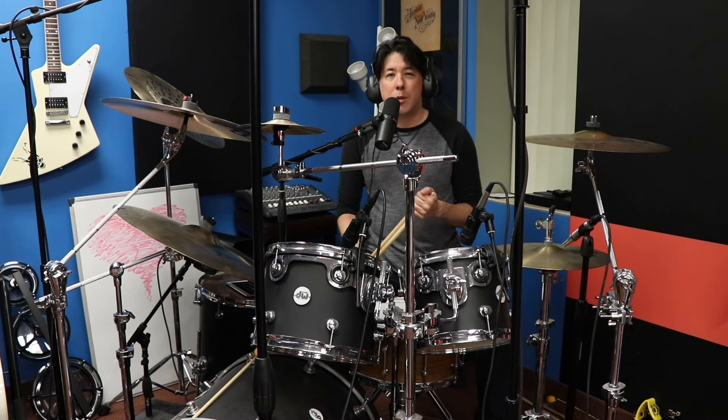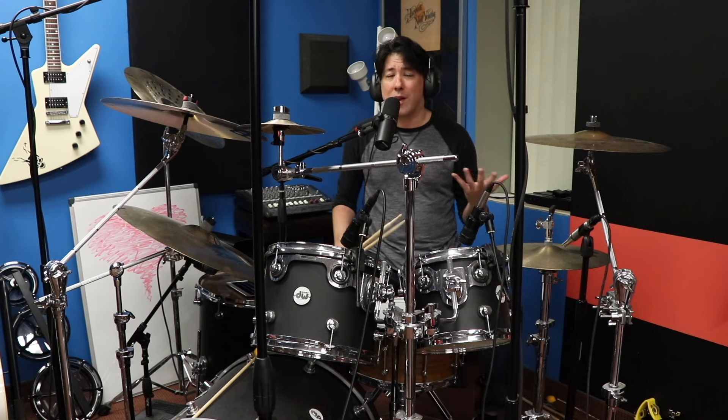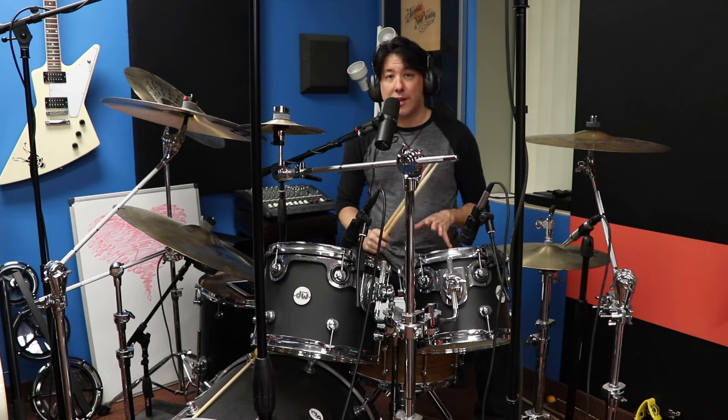This idea came to me when I was studying how to play the bass line for Born to Run. And believe me, this is going to be my last Born to Run video in a while — I think I made like three in the last month. Anyway, I was listening to the tune, figuring out all the bass stuff, and there's one particular part of the song where all of a sudden the drums go absolutely insane.